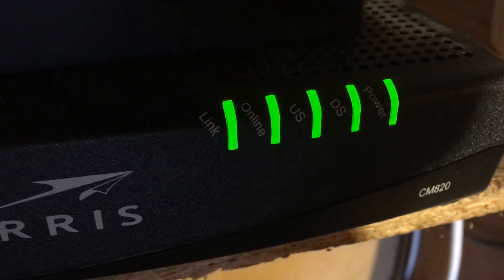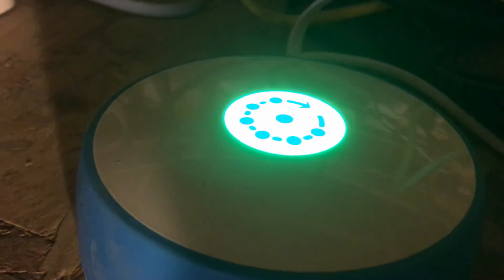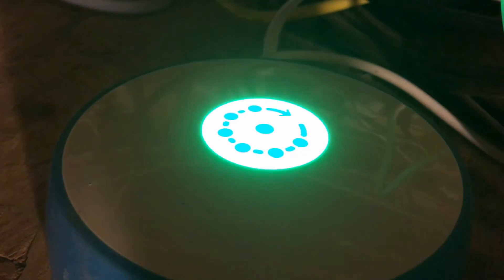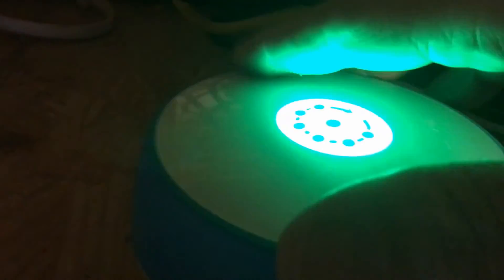The modem's lights came up, and the thing is still red... and now it's green. Great, awesome — it looks good. Let me just double check it with my app and I'll let you know.